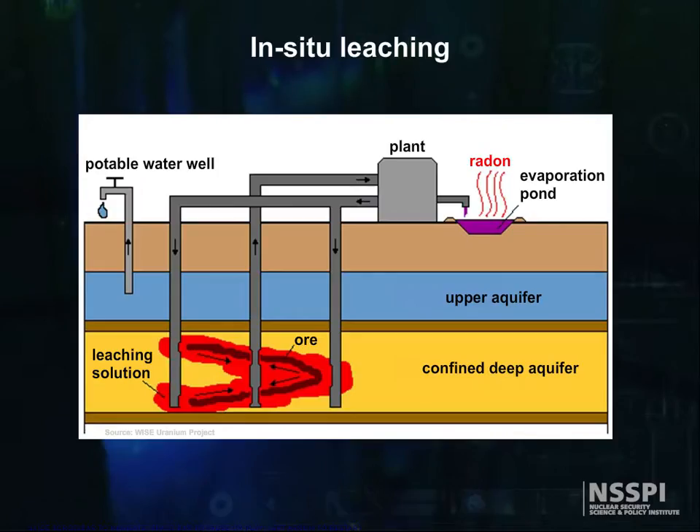In situ leaching, ISL, sometimes referred to as in situ recovery, ISR, or solution mining, is performed by pumping liquids — either weak acid or weak alkaline, depending on the calcium concentration in the ore — down through injection wells placed on one side of the uranium deposit, through the deposit, and then up through recovery wells on the opposite side. By this method, they can recover the ore by leaching it from the rock in the ore body.